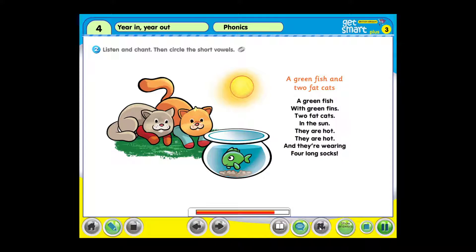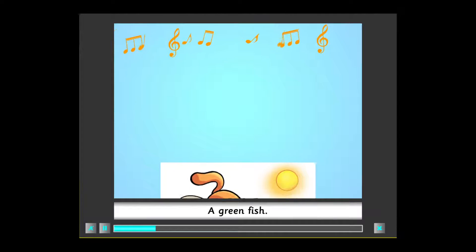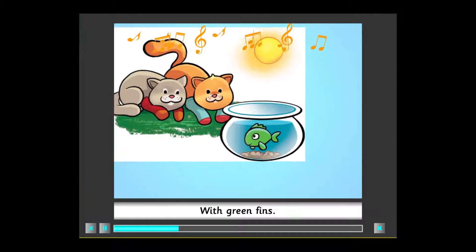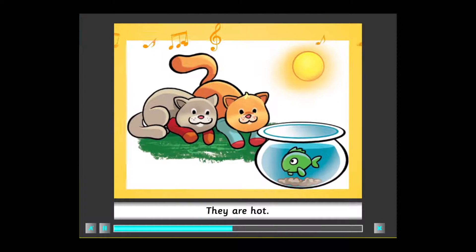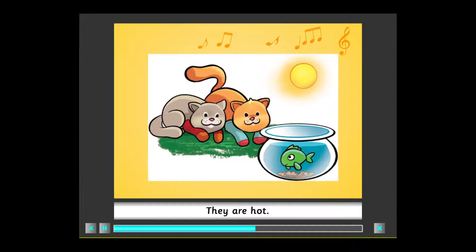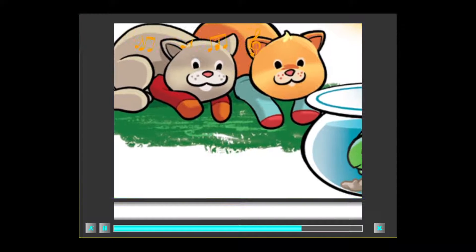A Green Fish and Two Fat Cats. A green fish with green fins. Two fat cats in the sun. They are hot, they are hot, and they're wearing four long socks. A green fish with green fins.